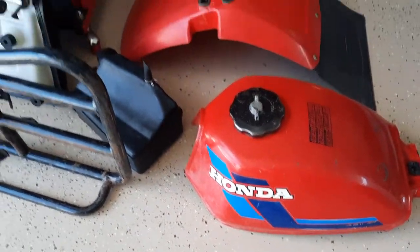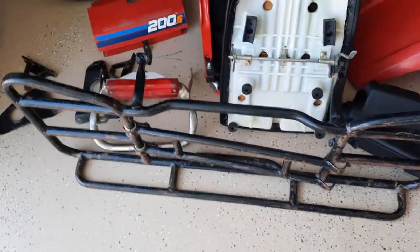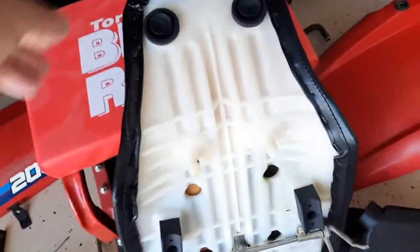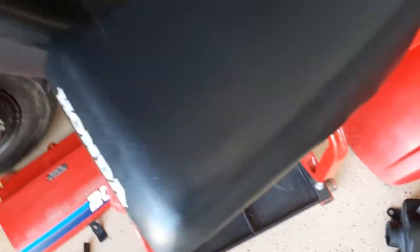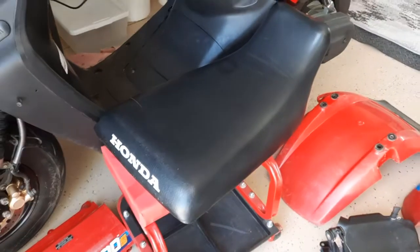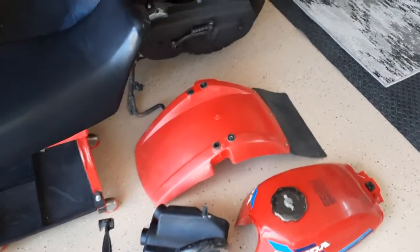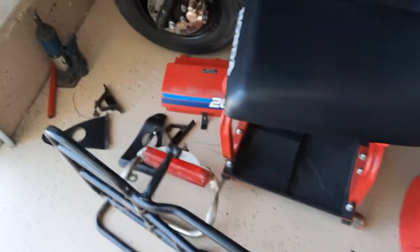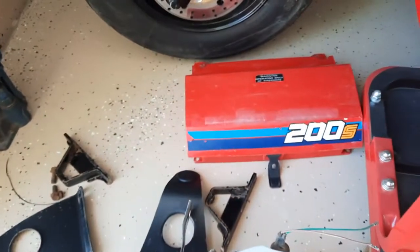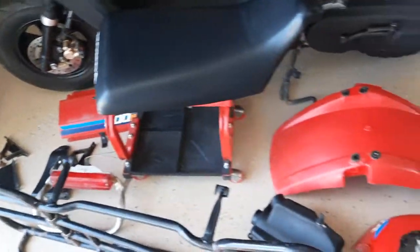I've got all these parts cleaned up. We're going to paint the rear rack. The seat came out nice underneath, and I think that will probably be good to go, as well as the front fender and the mud flap. The rear toolbox still has the graphics on it, so I'm probably going to try to save those.